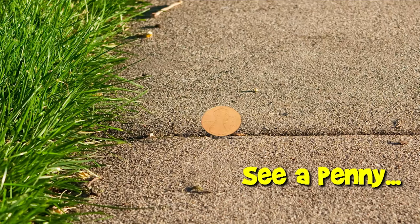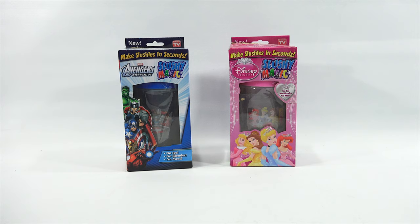You are now watching a Lucky Penny Shop product feature. Hey, it's Lucky Penny Shop - time to make some slushies. I'm gonna give these a test and a demonstration to see how they work.